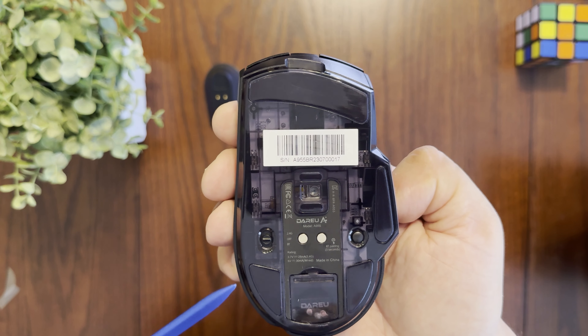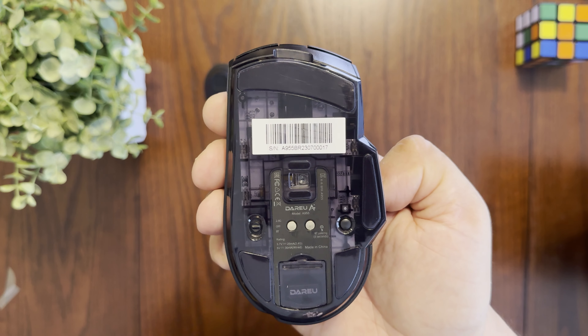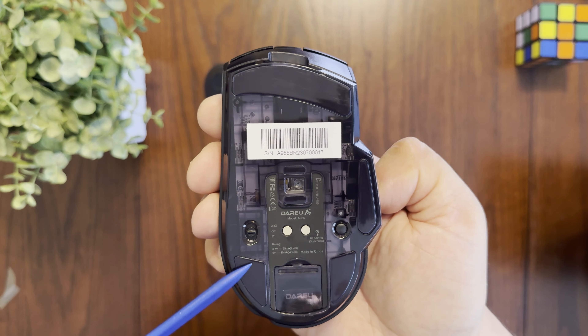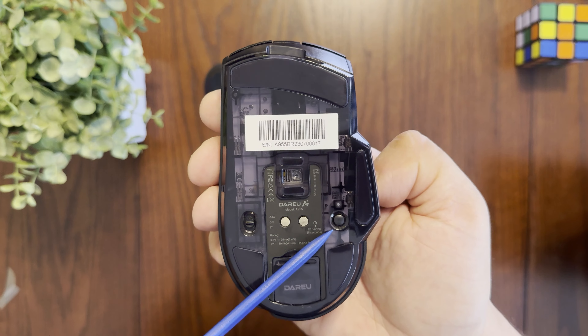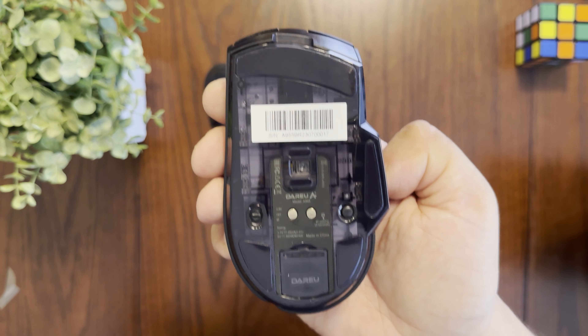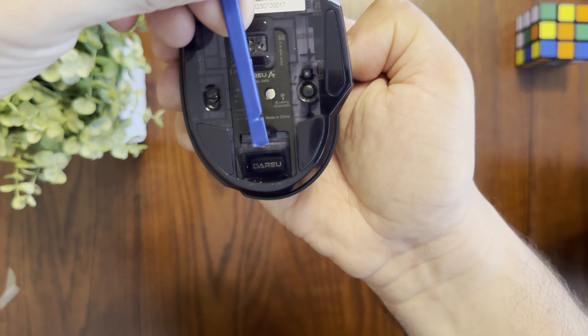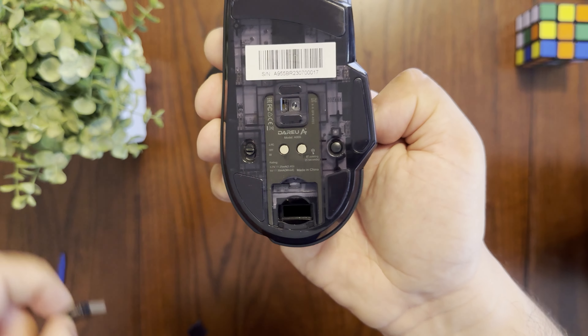Here we have the DareU A955 mouse — it looks very good, reminds me of a Logitech 502. Looking at the bottom, you have the optical sensor and two contacts for charging. Importantly, this mouse has tri-mode operation: wired, 2.4GHz wireless, and Bluetooth.